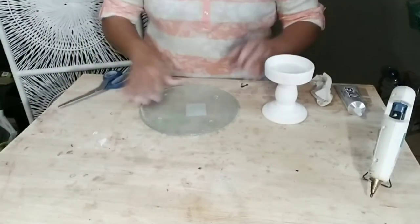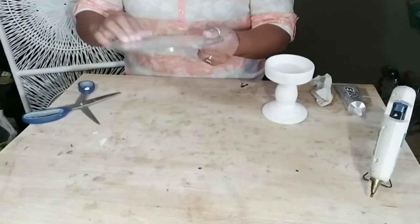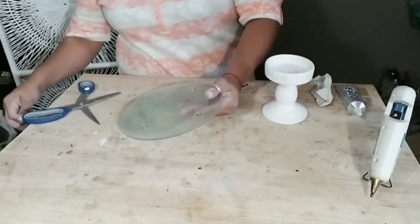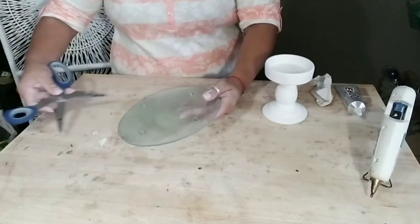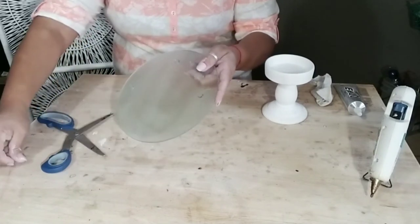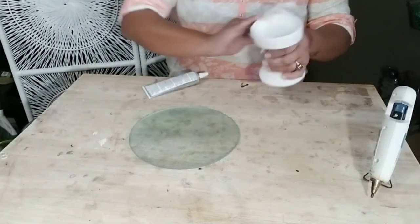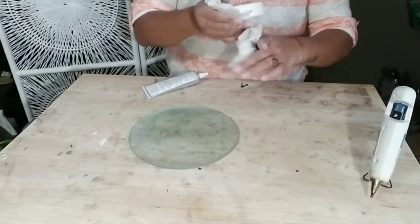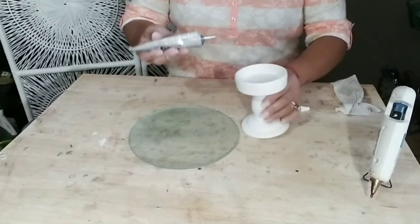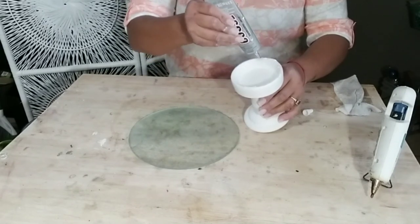Set that aside and allow everything to dry. While everything is drying, go ahead and get one of these large round cutting boards from the kitchen area at Dollar Tree — there are also smaller ones if you prefer. Get whatever round plate you'd like, then remove the little rubber stands in the back. There's a shiny part and a rough part on this plate — I'm using the shiny part facing up and the rough part facing down, and I'm gluing the candle holder on the rough side.